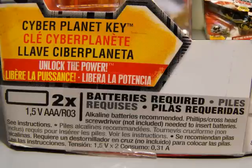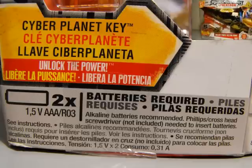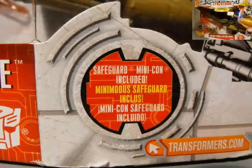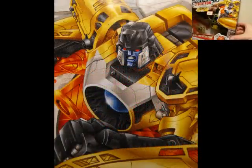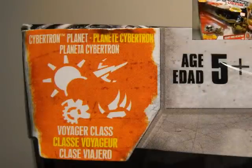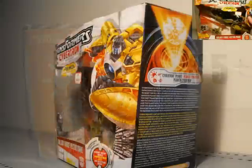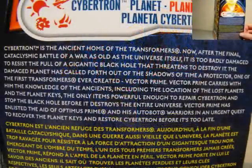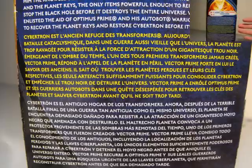Let's take a quick look at the package. You can see the Cyberplanet key and two AAA or AA batteries required. Safeguard Minicon included. Nice picture of Vector Prime up there with nice artwork. Up on the left-hand corner you can see the different Cyberplanet symbols, which is also in the key. Ages 5 and up. On the side there's a generic write-up of Cyberplanet and Cybertron, Ancient Home of Transformers — you can pause your screen to read it.